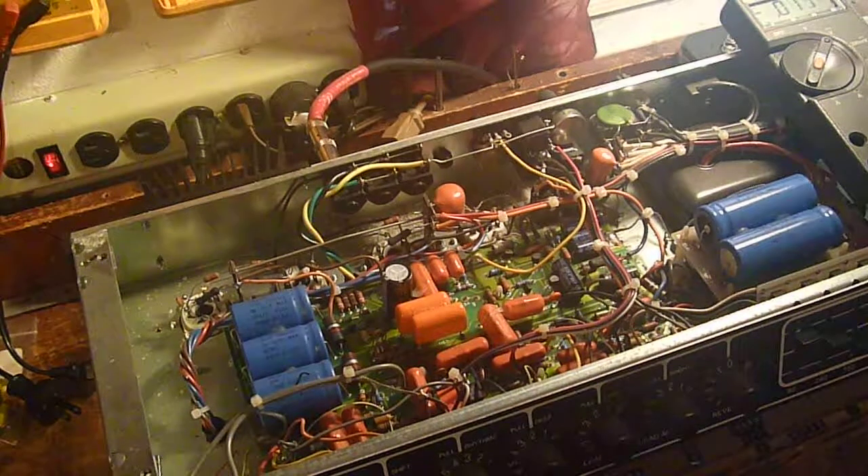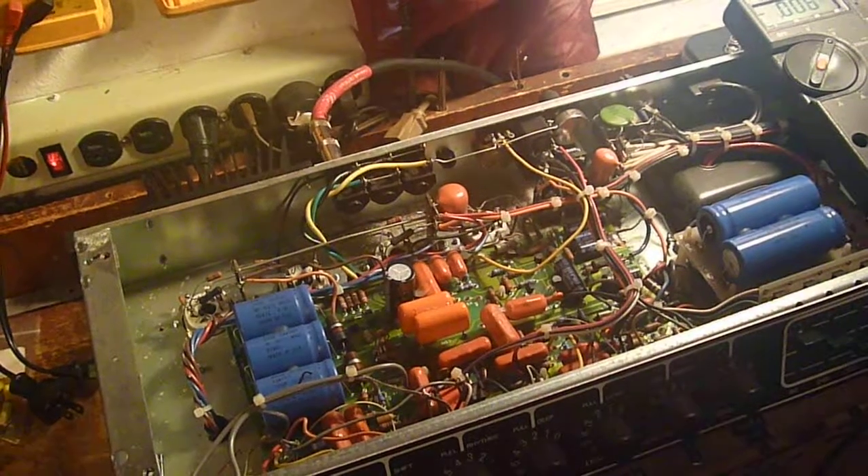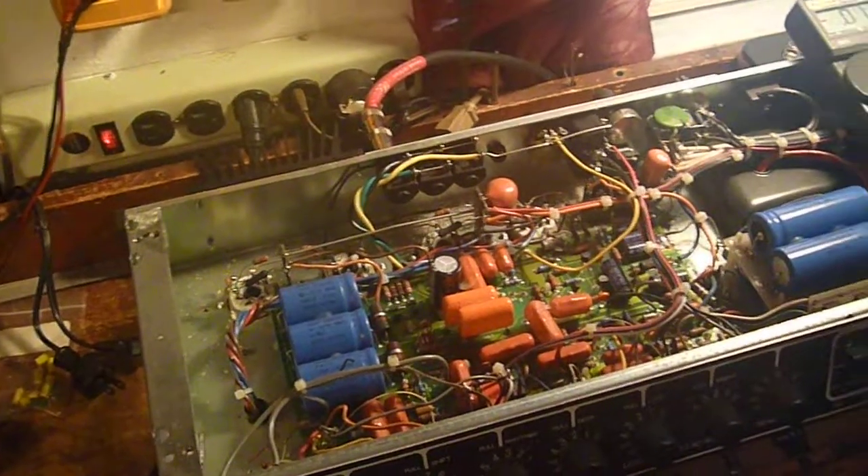This is a Mesa Boogie Mark III green stripe. I don't know if I can zoom in — but I can't. Oh well.